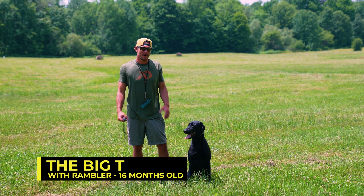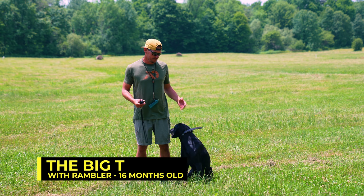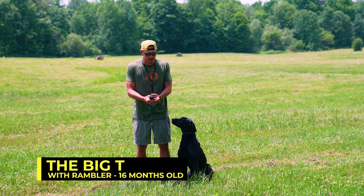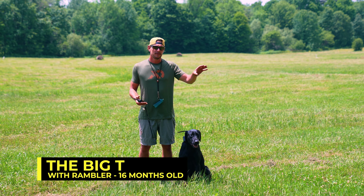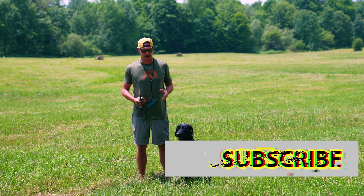What's going on, everybody? This is Bob, and I've got my boy Rambler here. We're working on building his confidence running blind retrieves. I call this drill the Big T, the giant tee. If you've seen my other video with Rambler on tee pattern, he's come a long way — that video made me want to pull my hair out. Before we get kicking, do me a favor: click subscribe. You know I appreciate you.